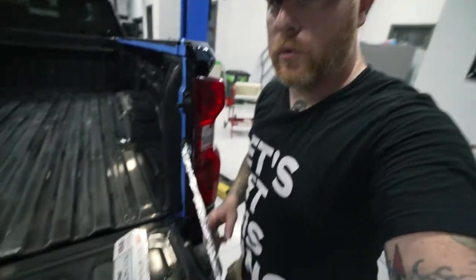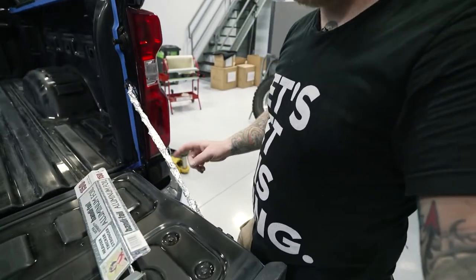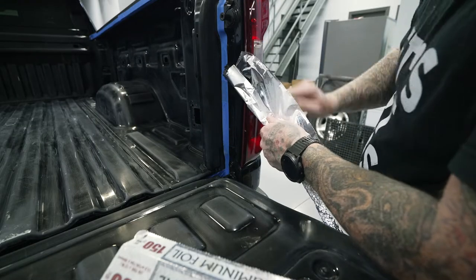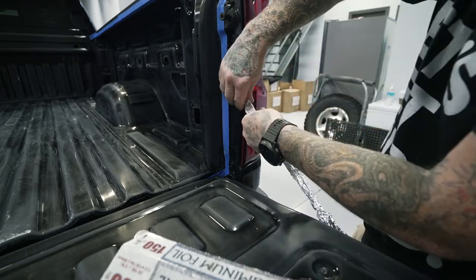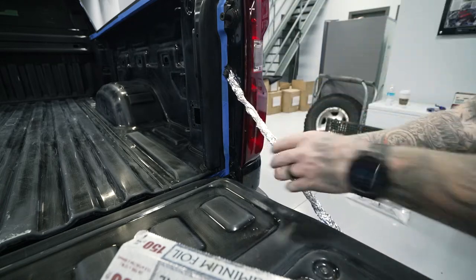Here's another quick pro tip: for things like the limiting strap for the tailgate, wiring harnesses, brake lines - random stuff you don't want to have to tape around and untape later - use regular old household aluminum foil. Just wrap it on there and squeeze it on. That stuff just pulls right off when you're done. Makes it way easier. That one you will thank me for later.